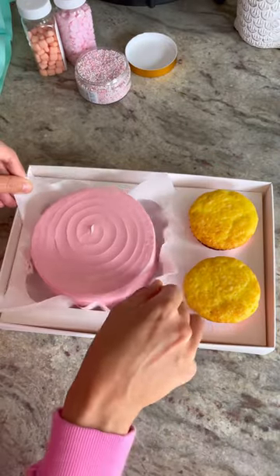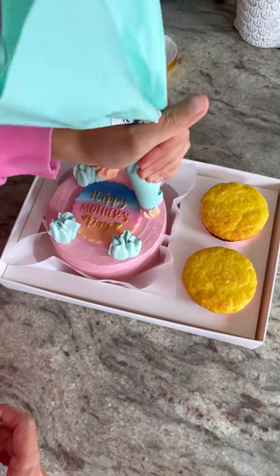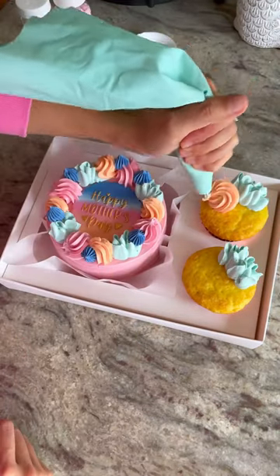Here's how I assembled one of my Mother's Day pre-order options. This is my bento cake box, which includes two cupcakes and a bento cake. I made sure the cake was nice and cold before I put it into the box so it wouldn't get damaged, and then I decorated everything right inside the box.